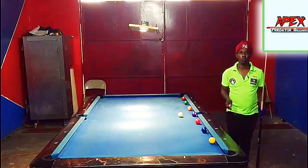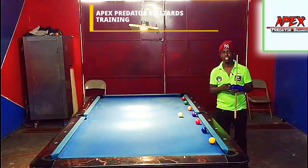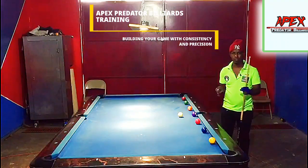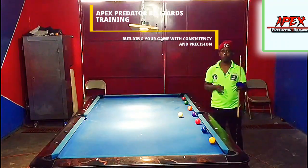Hey guys, what's up everyone, welcome or welcome back again to another video tutorial from the Apex Predator Billiards Club. My name is Apex Elenio and in today's video tutorial lesson we are going to be looking at the part two to part one in my banking series.